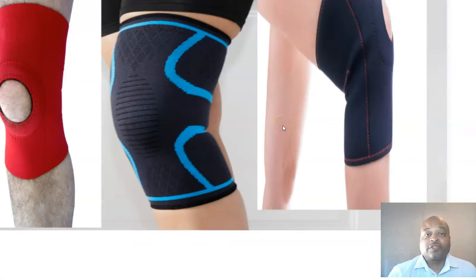So the moral of the story: number one, make sure you get the right size knee brace. Number two, make sure you read reviews, because doing so gives you that much more concrete information on whether you're purchasing a great product.